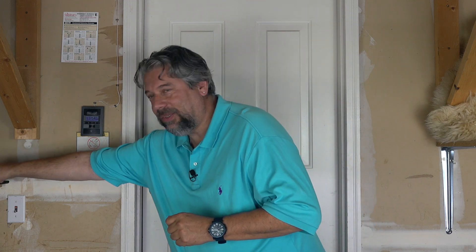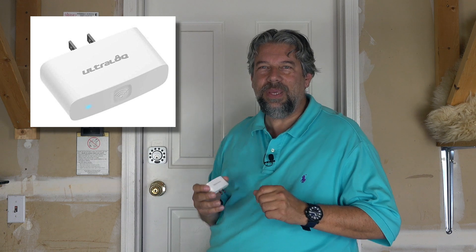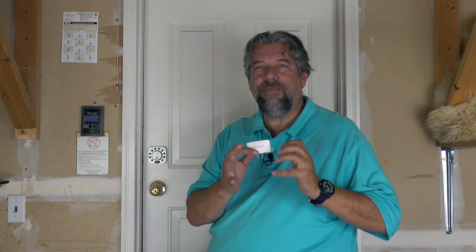It's basically a smart Bluetooth deadbolt, but with the addition of their little tiny bridge, it gives you full internet capabilities. Here's the bridge — you just plug it in. It needs to be probably within five or ten feet of the deadbolt itself. You give it your WiFi password once in setup and you're good to go. From the app anywhere in the world, you can get notifications, check the log of the lock, add users, and lock or unlock the deadbolt. All anywhere on the internet.